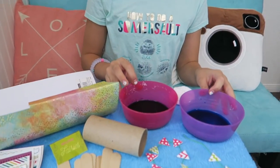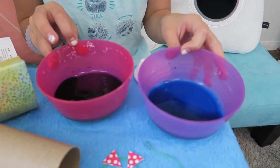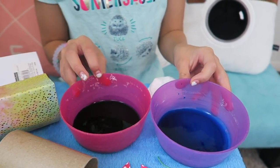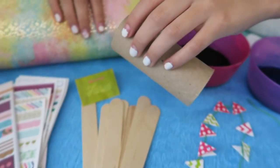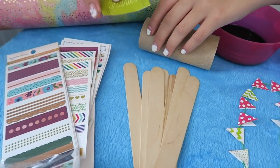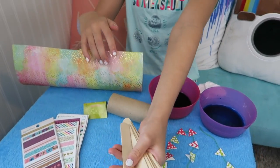What you need is some food coloring of your choice with a little bit of water. I have blue and purple. A cotton pad. A string that I've already decorated. A toilet paper roll. I just have this little sign that says welcome fairies. Stickers and popsicle sticks.